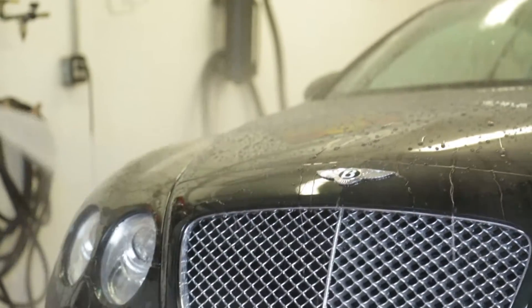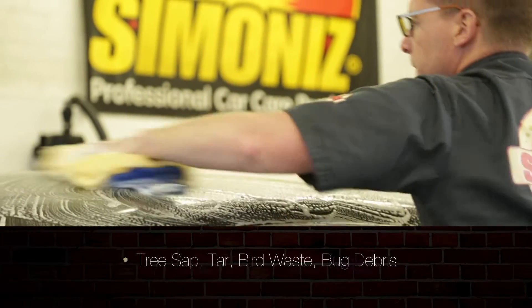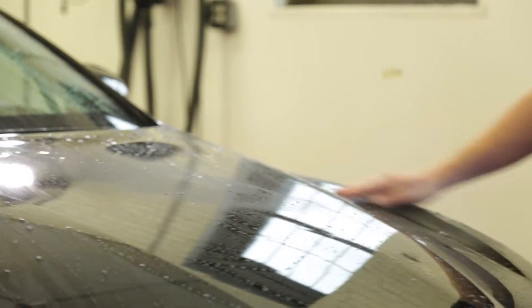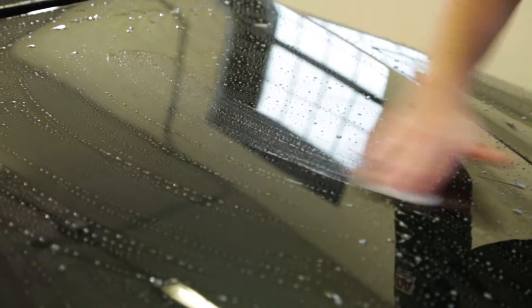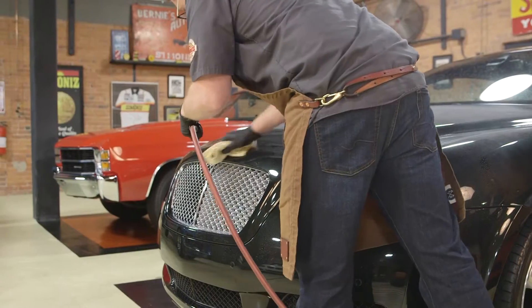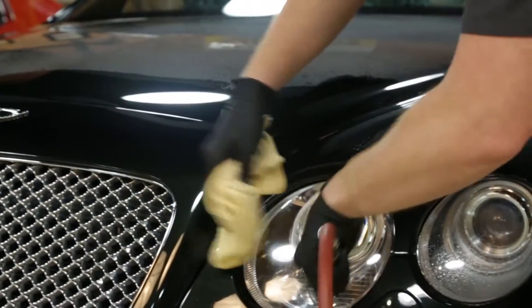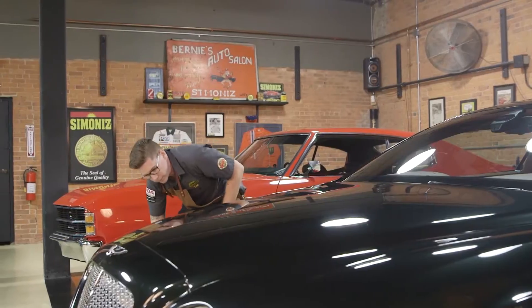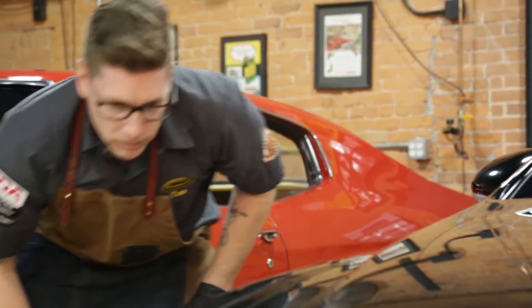Thoroughly wash the exterior of the vehicle. Make sure the vehicle is free of tree sap, tar, bird waste, and bug debris. It is recommended to clay the vehicle to remove bonded contaminants from the paint surfaces. Wipe the vehicle and blow out the weep areas such as mirror housings and door handles using compressed air. Inspect the vehicle thoroughly and ensure the surface is clean.